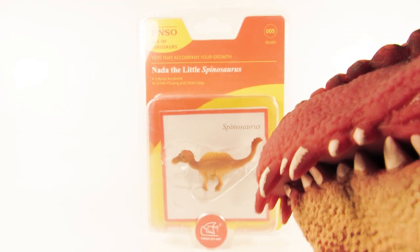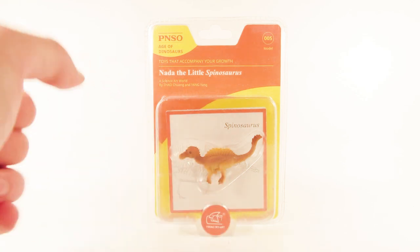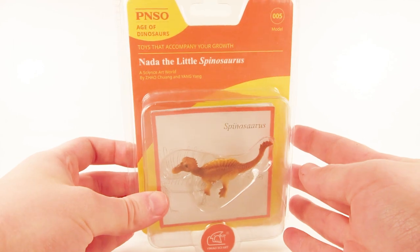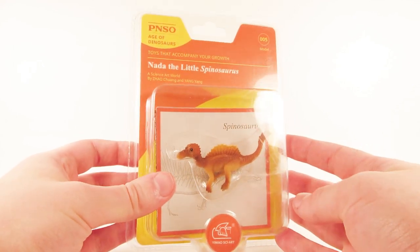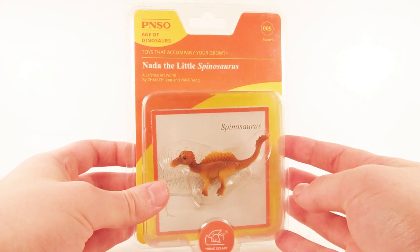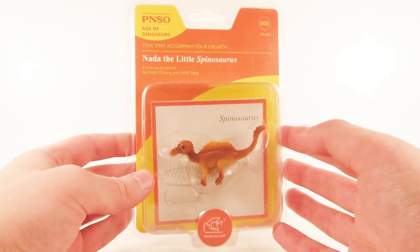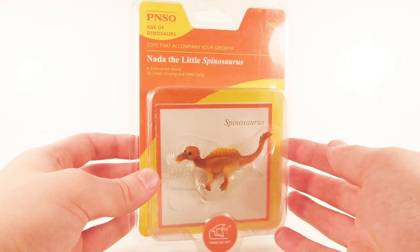Thank you Marvin. Alright, so today we're going to be taking a look at this — it is the PNSO Nada the Little Spinosaurus. Now this is part of the range of baby dinosaur figures from PNSO Age of Dinosaurs, and I'm super excited to take a closer look at this because this is one of the gifts that was sent over to me from KikiZilla101.